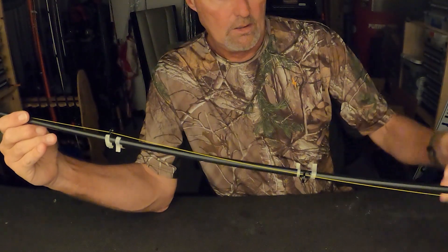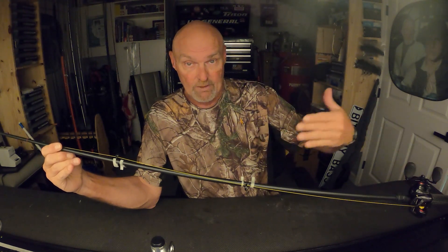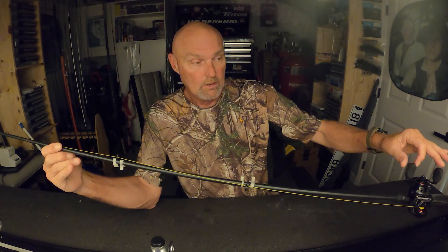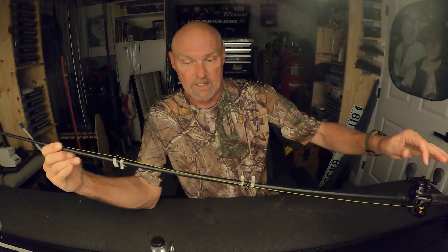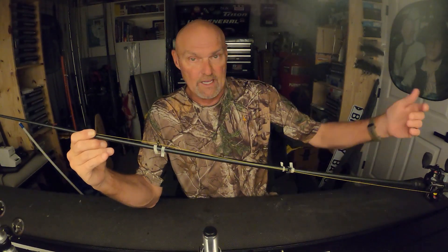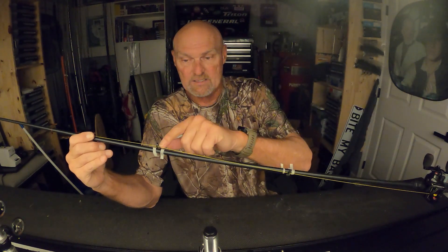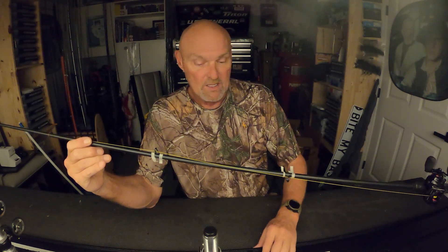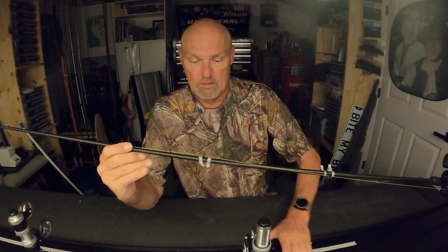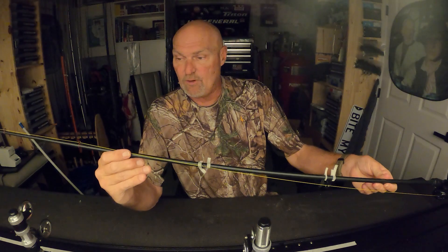I go in the direction that the handle is going to be on — for myself, as a right-handed reeler with the reel handle on the right side, I put the transition guide on that same side just to protect it. When you lay a rod down you almost always lay it with the handle up, which means this guide is up and doesn't get beat up on the deck. Then another 10 inches ahead is my first running guide.